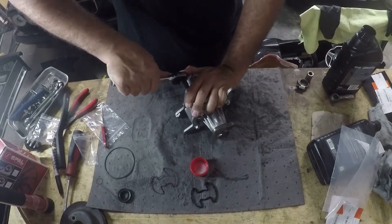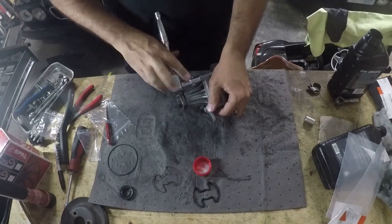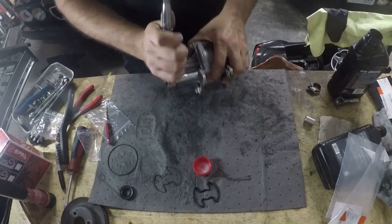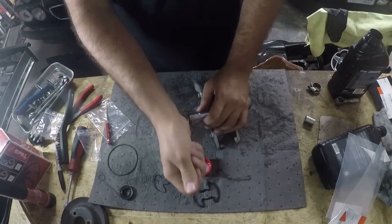The torque spec for this is 'guttentight.' Seriously though, it doesn't have to be too tough. It's an aluminum body and a steel screw, so if you go too hard on it, it'll pull the threads right out of that aluminum pump body.